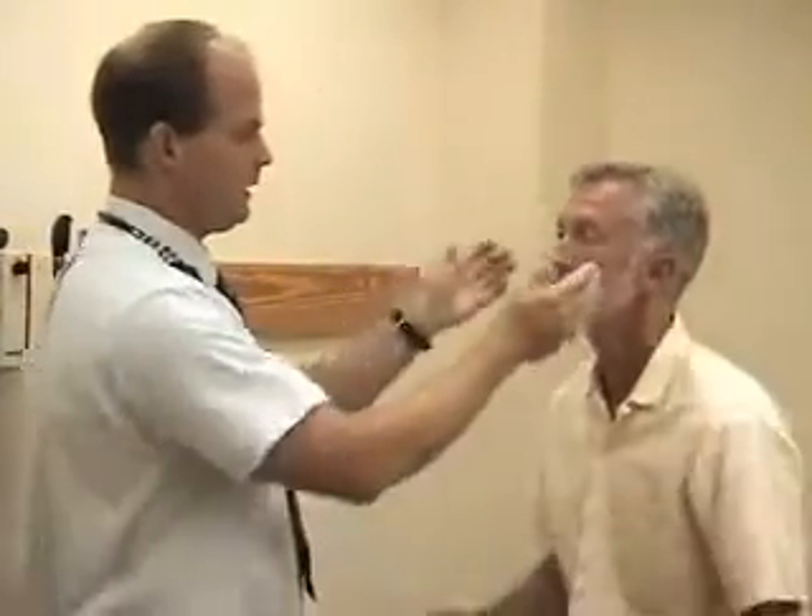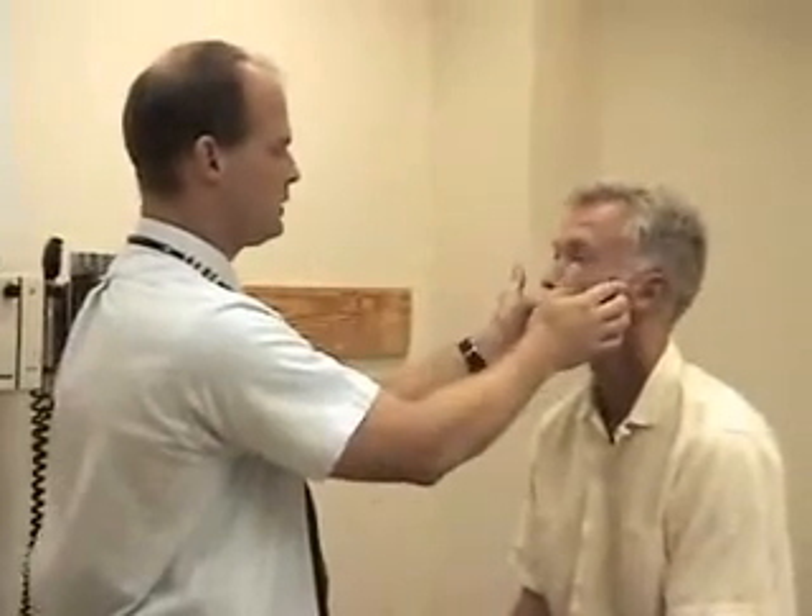Next I'm going to go through the lymph nodes of the head and neck region. You can use any pattern you like with this. Just check for preauricular nodes and posterior auricular nodes, moving back to the occipital area, down the posterior cervical chain behind the sternocleidomastoid muscle, coming up to the anterior cervical or tonsillar area, and checking the submandibular and submental areas, and finally down just anterior to the sternocleidomastoid muscle.